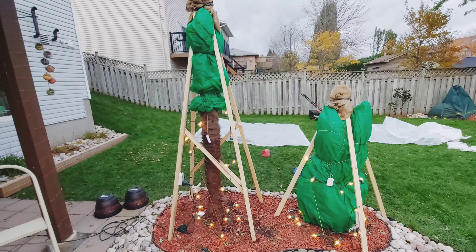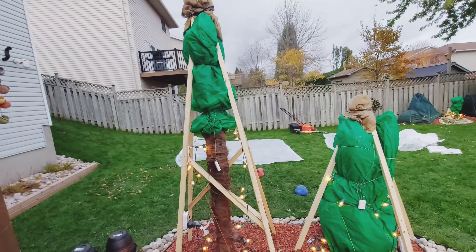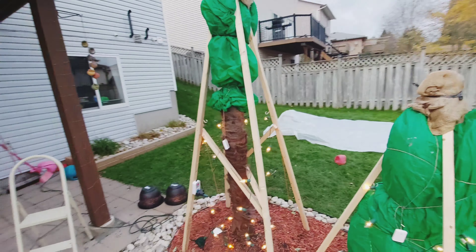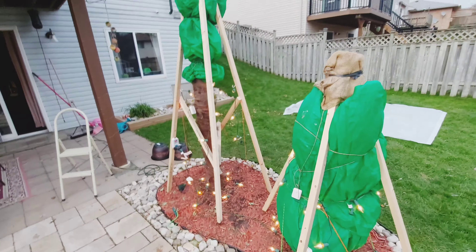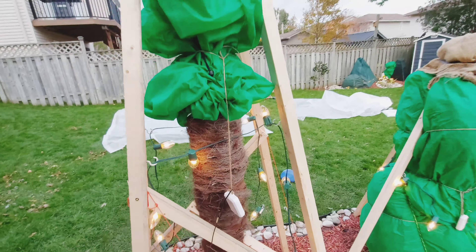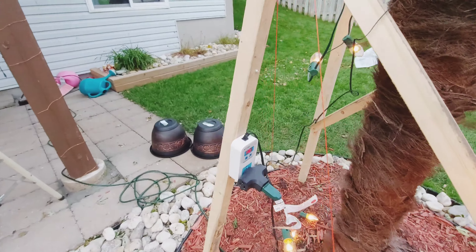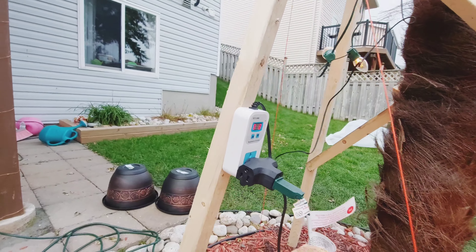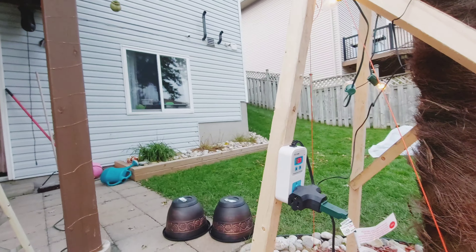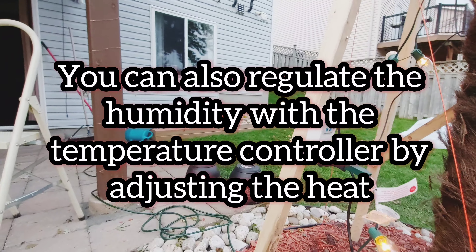So basically what I did here was just your basic teepee method. I wrapped them with frost cloth on both these guys. It actually took me longer to haul everything down than to build these frames. This was just the quickest way of doing it. I've got C9 Christmas lights heating up the cold frames here, and instead of a thermal cube I use a temperature controller — they're a little more precise, you can program it to what you like. You don't have to rely on a preset temperature range like the thermal cube has.